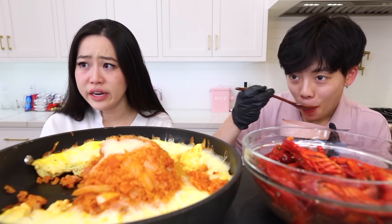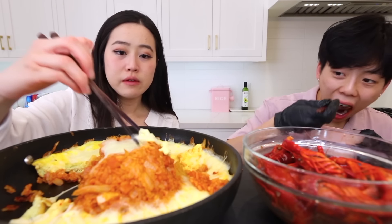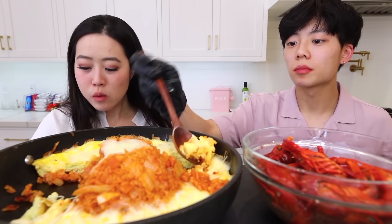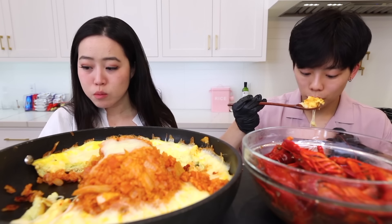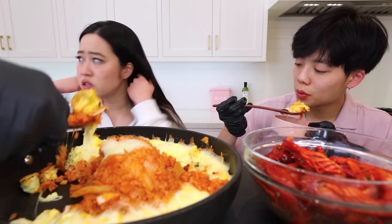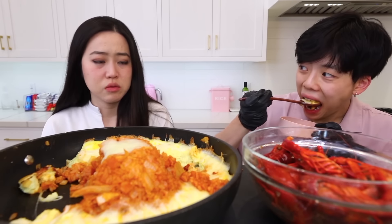There was nothing weird about that, but the old lady just kept staring at her. She'd look away and this lady would just stare. The two men weren't staring, but this old lady kept staring. She thought, 'what's wrong with this lady?' She looked to the right — no one. Looked to the left — no one. She must be staring at me.